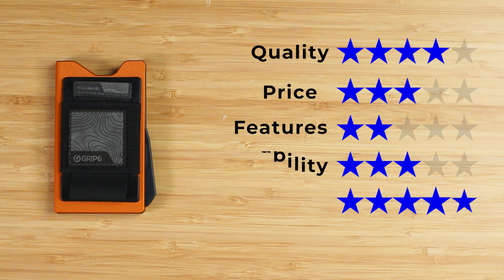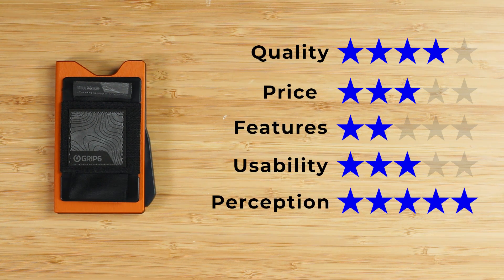An improvement on the material construction and options of the GRIP-6 V1 wallet — the final score: quality of four, price of three, features of two (not fanning cards properly is below the baseline and has been since their first version), usability of three, perception of five — great company that stands behind everything they make. That gives us a score of 3.5 out of five. Watch the comparison of GRIP-6 version one to the newly released version two, and we'll see you in the next review.